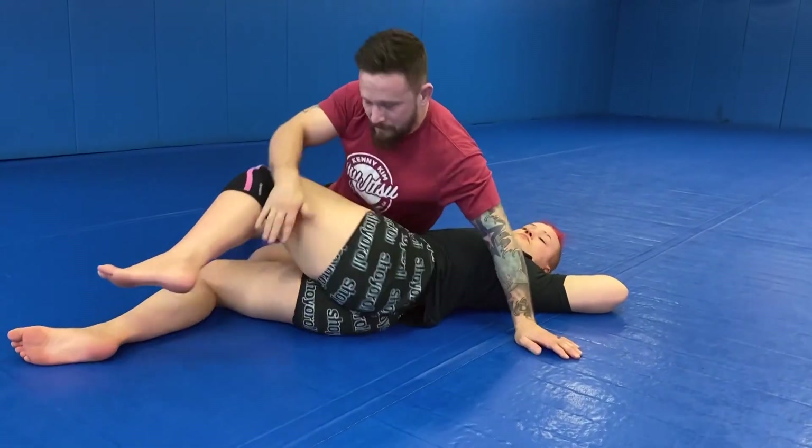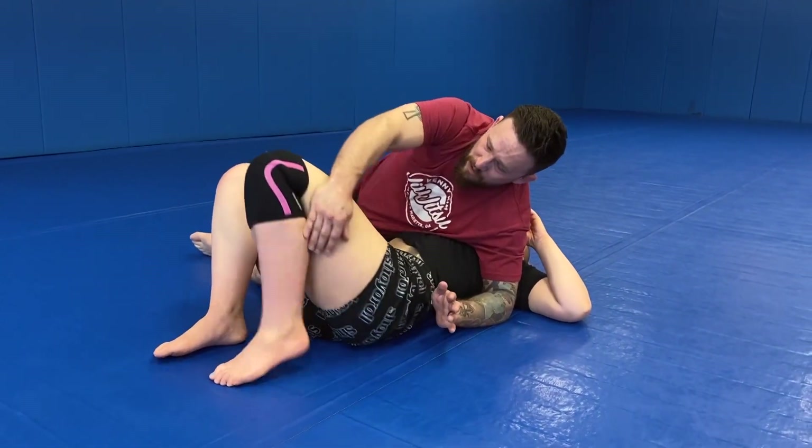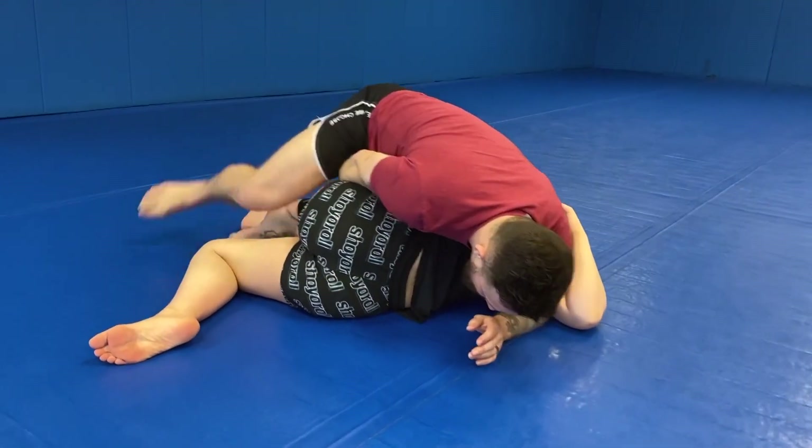One more time — we're here, blocking the face, doing all this. When I'm ready to go: grab, pull, turn, catch, catch.